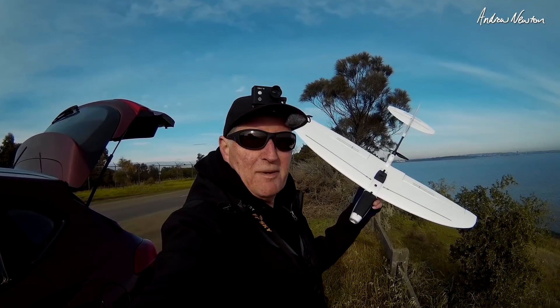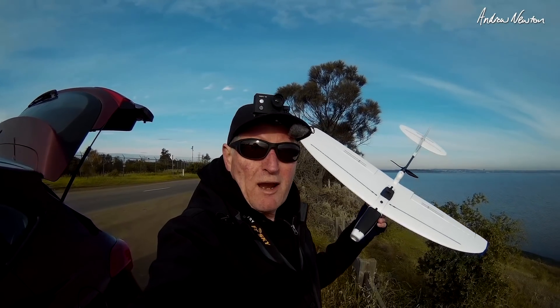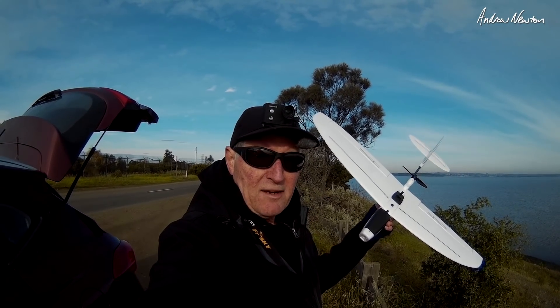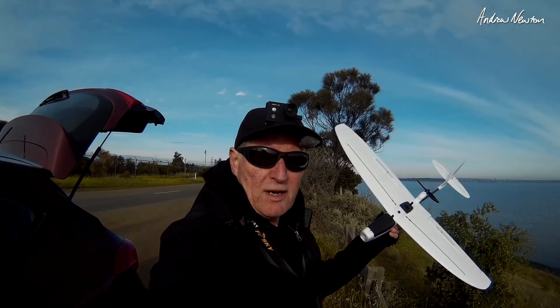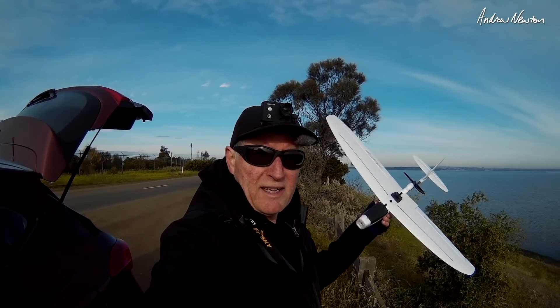Howdy folks, this is the lovely new ZOHD Drift. I literally opened the box about 20 minutes ago — so easy to assemble. I'll show you the assembly in the next video, but the conditions are right.